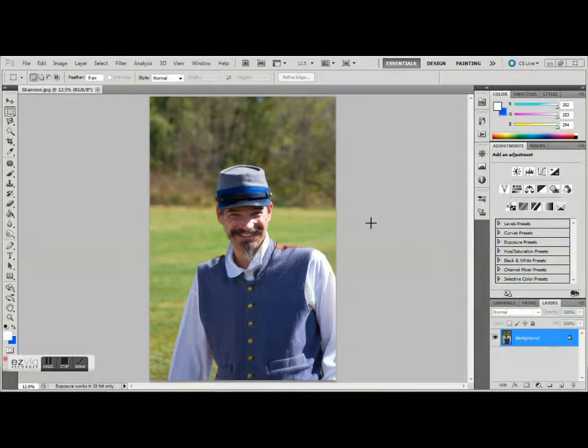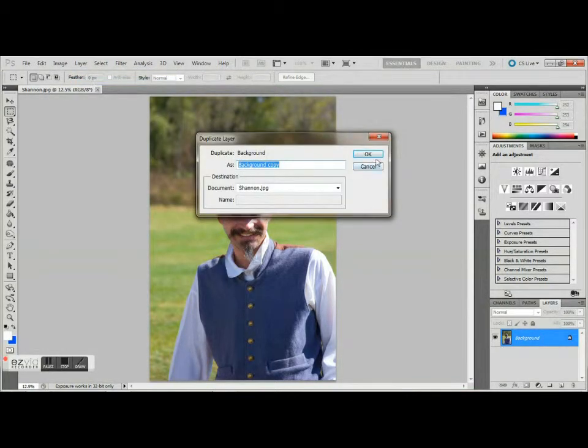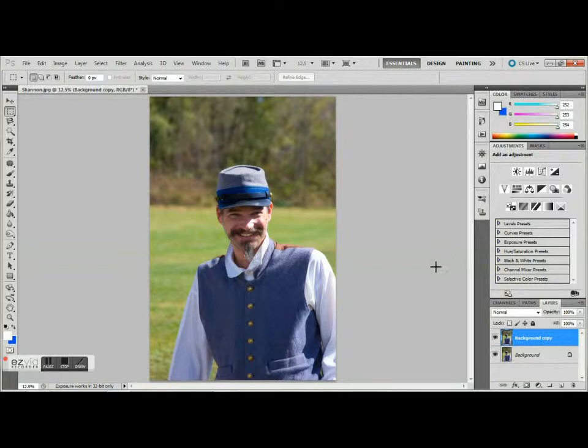The first thing that we want to do is to duplicate our background layer. That can simply be done by pressing Control and J. Or, if you would like, you can simply go up to Layers and Duplicate Layer. We'll call it a background copy. We will come back to this layer in just a few moments.